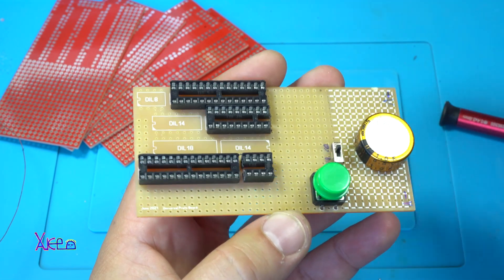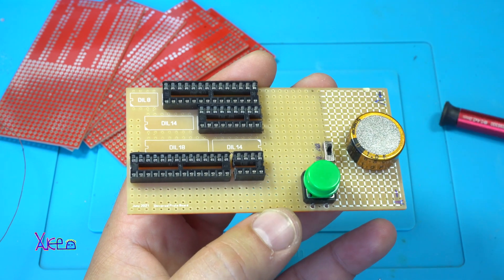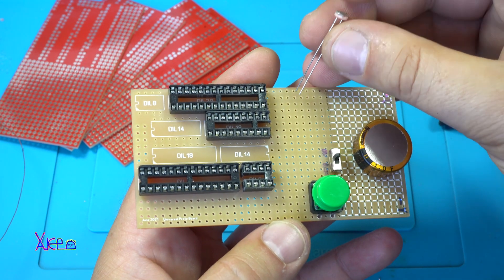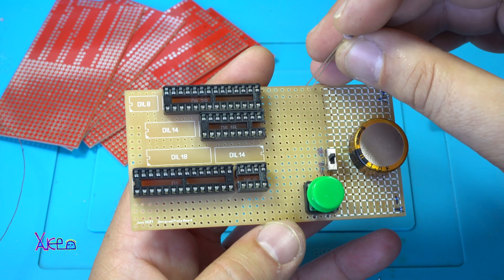The next component is this one - a photoresistor. I'm gonna use this for my future projects.